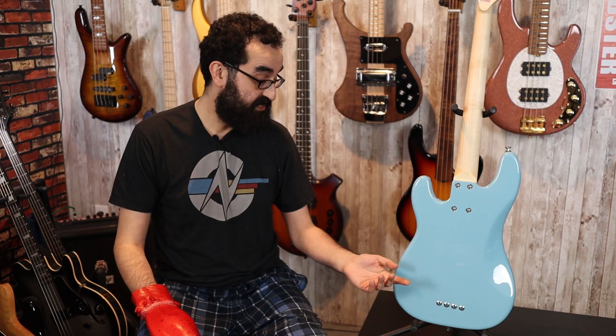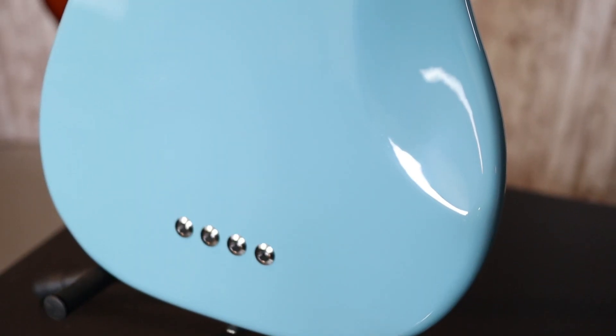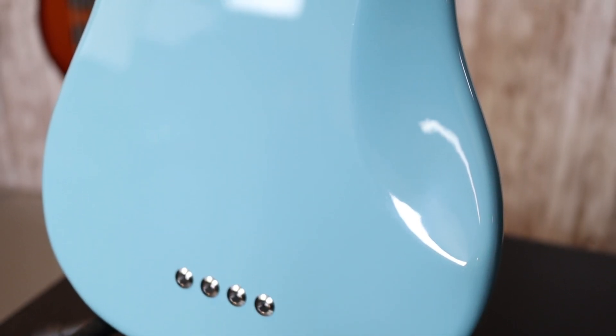Down at the bridge, we actually have 19 millimeter spacing, which makes this a very, very comfortable bass to play. Around back, we can see the string ferrules for the string-through option, and we have a nice neck joint. The screws are well-spaced for maximum stability — this is a well-designed instrument.